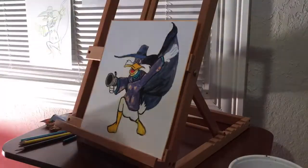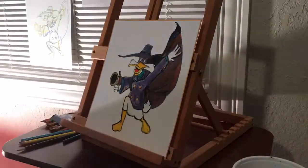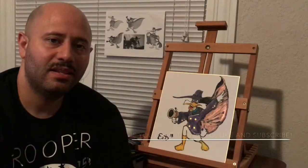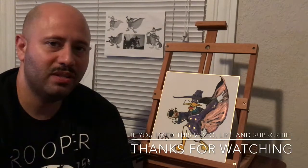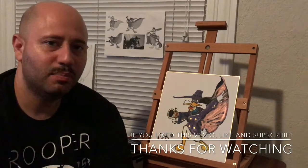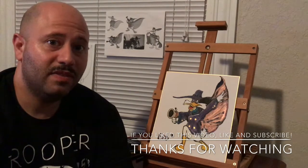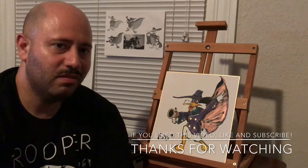Just give it a try and tell me what you think. This concludes our drawing of Darkwing Duck. I hope you enjoyed drawing Darkwing Duck as much as I did. Please post your drawings on Art with Errol's Facebook page. If you like this video, hit that like button and subscribe, and I'll see you again next week for another drawing.